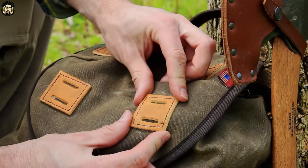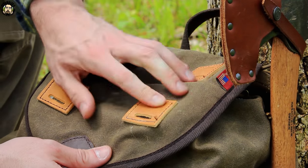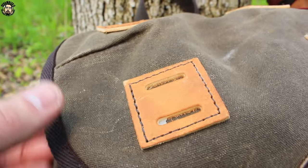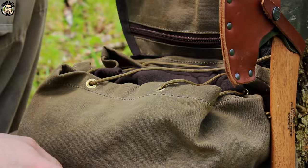Up top it's got these nice leather squares where you can attach your bedroll. You run a piece of cordage or a leather strap through these, so you can carry a bedroll on the top. Look at this thing — it is freaking awesome. I love this pack. Just looking at the details.